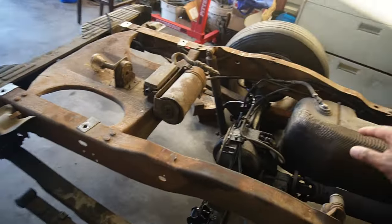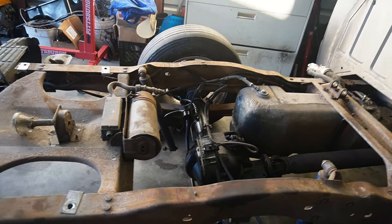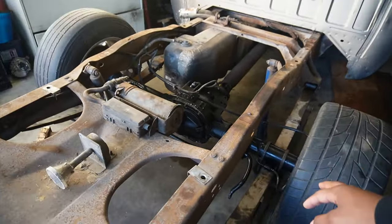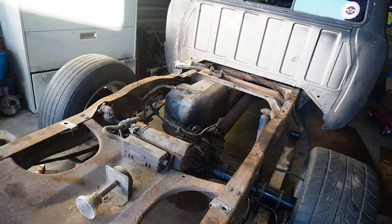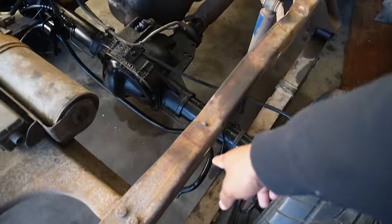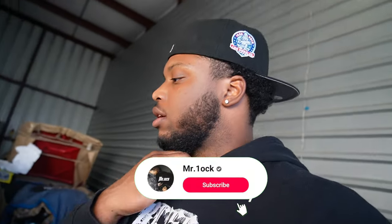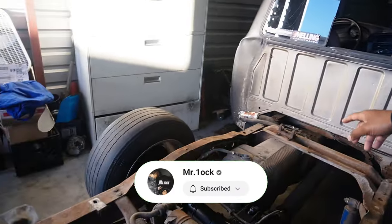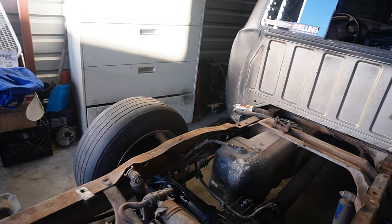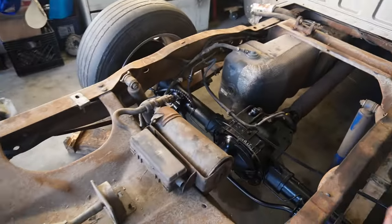As y'all can see, it's painted black — an '88 rear end, limited slip, I think it has like 3.73 gears. Looks really good. My dad put in everything — he put in the leaf springs. Anything else it needs: it needs two new shocks and both of the sway bar links. What we need to do is drop the fuel tank and connect some wires for the fuel pump, and once we do that we can bring the bed back on the truck.